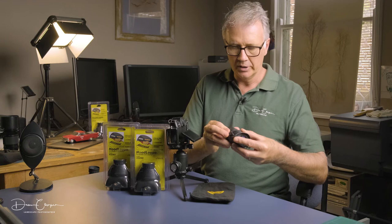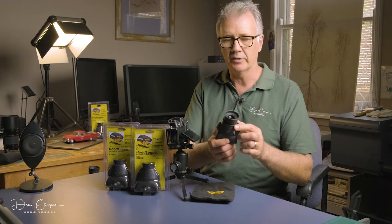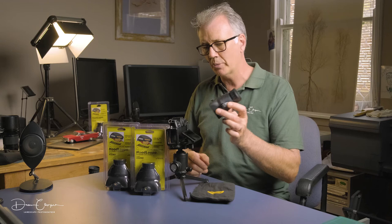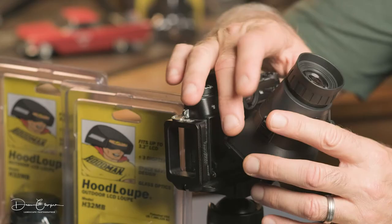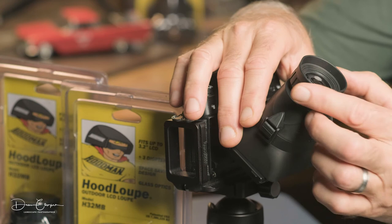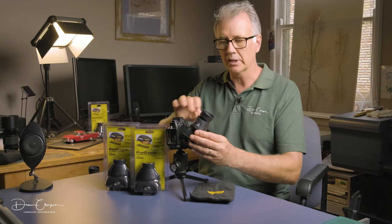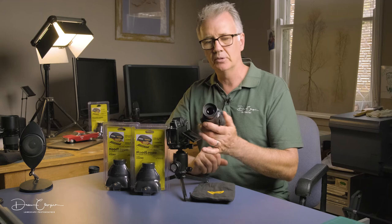They've always had a diopter - this is the diopter here. When you first get them, put it right on the screen so it blocks all the light out, and then turn this to suit your eyes. A lot of people use them holding them back, but the idea is to go right onto the screen. They're fairly tight when new so once it's set you very rarely have to change it. There's also a slight magnification, which really helps being able to see your picture a little bit better.